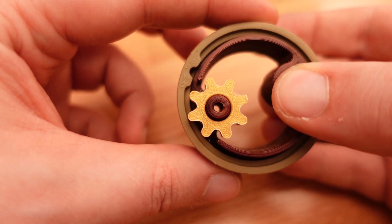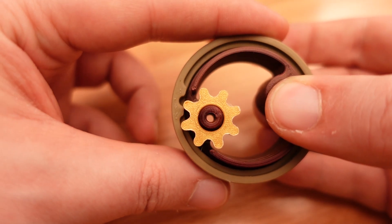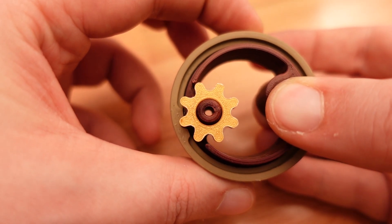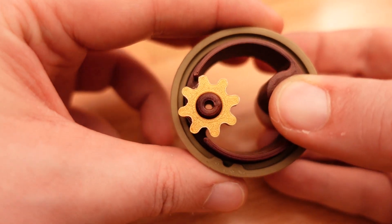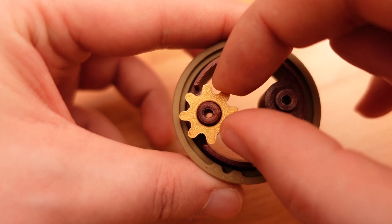Until, that is, we get to this part of the rotation. A small gap opens up for the index wheel to roll into. The gear is forced into a 90-degree rotation, after which it will once again be locked into place.